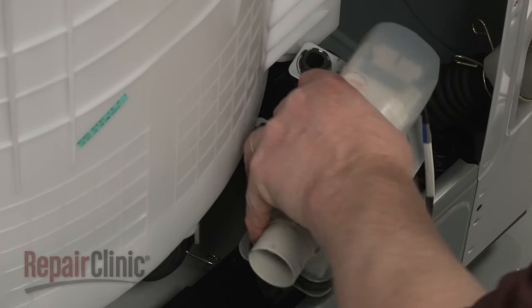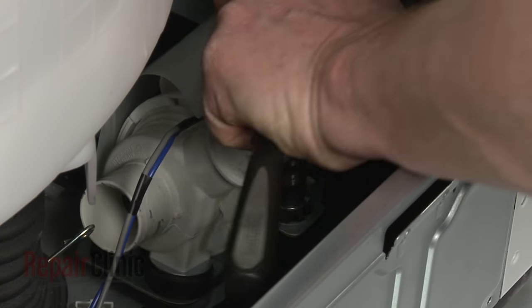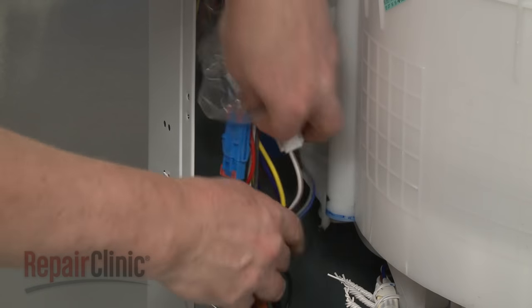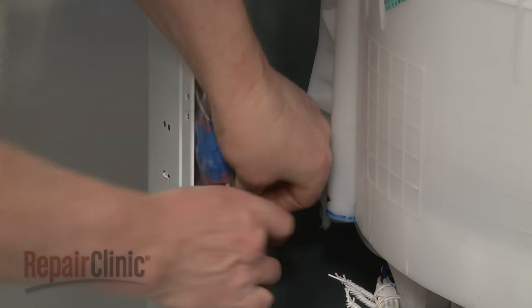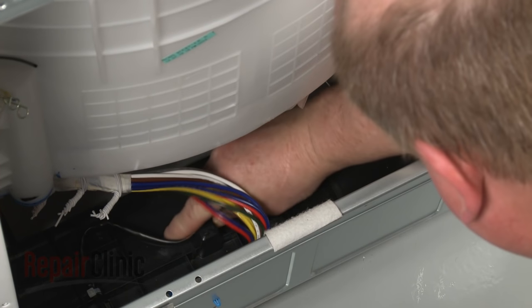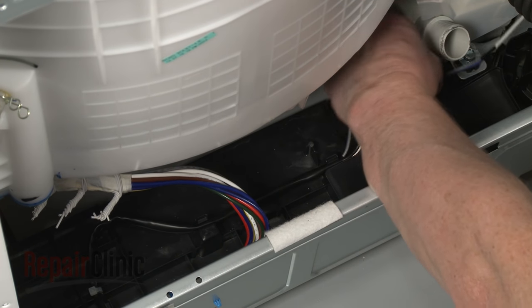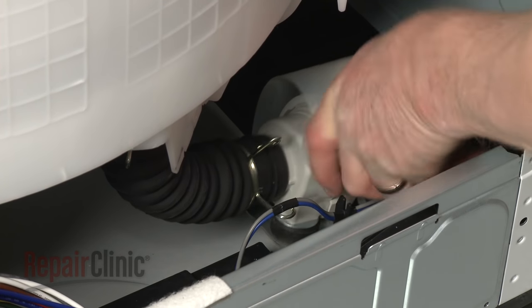Install the new drain pump assembly by aligning it on the base, then replace the mounting bolts to secure. Connect the new wires to the connectors on the side panel and secure the wire bundle to the frame with the retaining wire. Secure the wire sleeve in the tabs on the base and reconnect the wire connector closest to the pump. Attach the inlet and outlet hoses to the appropriate ports on the new pump and secure them with the retaining clamps.